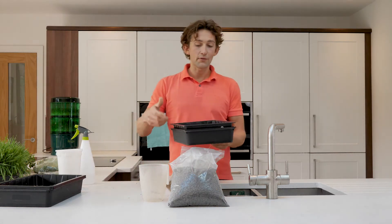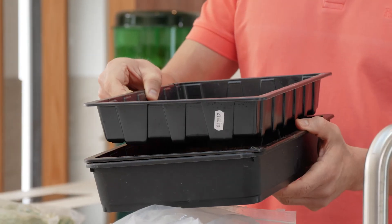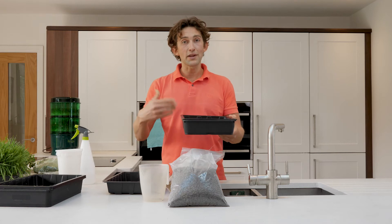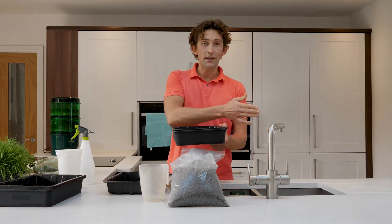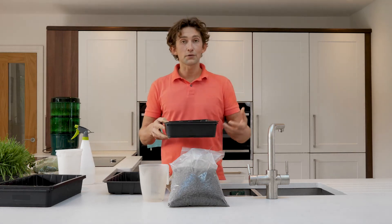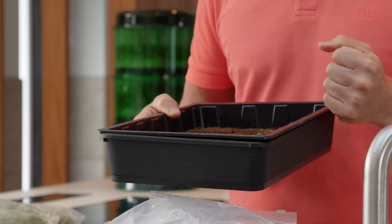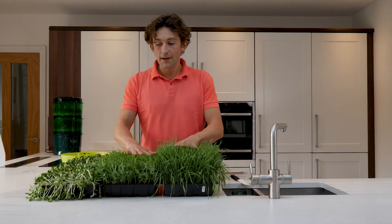Once the wheatgrass, sunflower, or snow peas have risen to the level of the seed tray, you can take the cover off — this is now called the greening phase. Grow them out of direct sunlight but in a room where there is some sunlight so they can start to photosynthesize, get green, and build up the chlorophyll in the living foods.